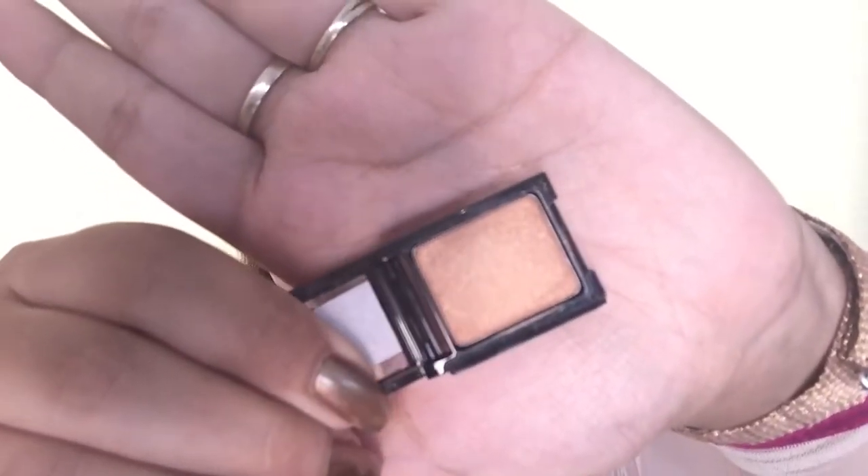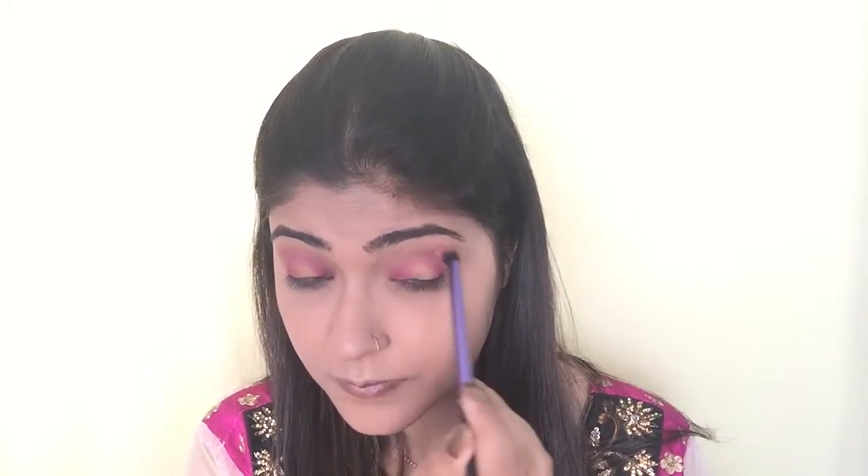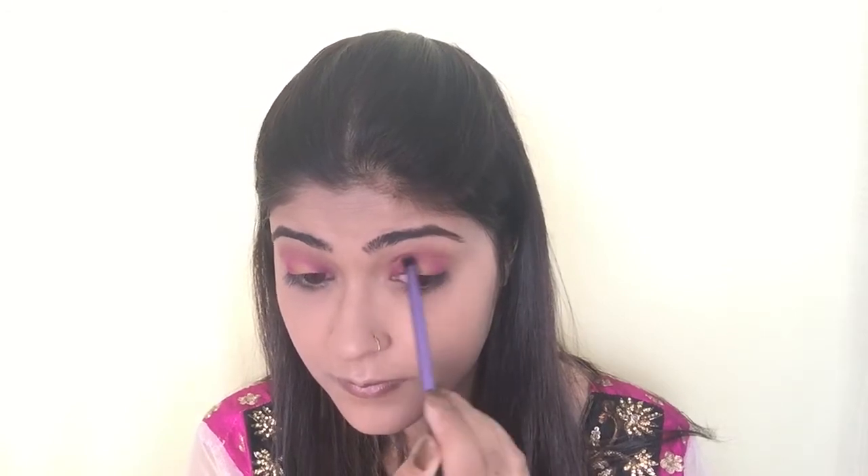Now I'm using a copper shade by Revlon and placing it with my finger on just the center of my eyelids. I then decided to add a little warmth to my crease, so I picked up Savage from the Urban Decay Electric palette on a blending brush and applied it all over my crease. Because of blending I lost some intensity, so here you can see me adding the same magenta shade, Savage, back onto my inner and outer lid.